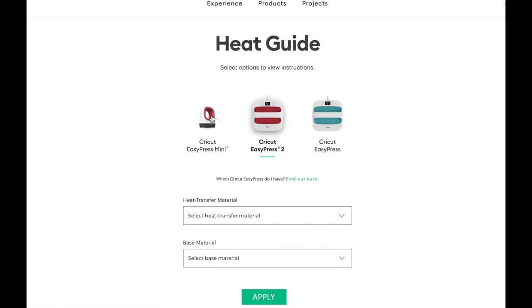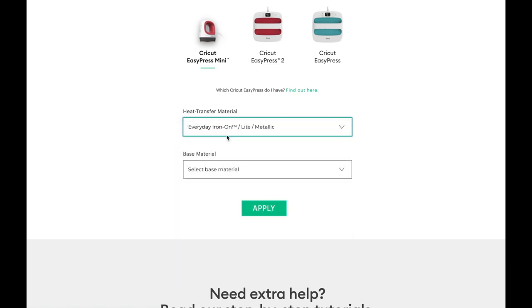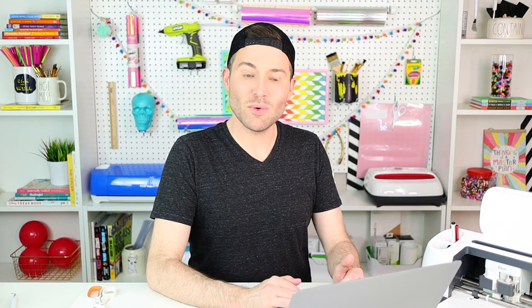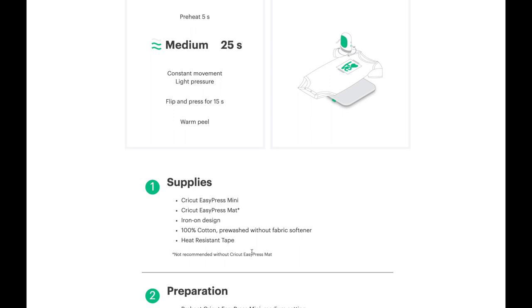I'm pulling up the EasyPress settings on my laptop — I'll link that website in the description box below. I'm selecting the Cricut EasyPress Mini, setting the heat transfer material to Everyday Iron On, and the base material to 100% cotton, then selecting Apply. They're telling us to preheat our fabric for five seconds, set the heat temp on medium — the second notch up — use constant movement with light pressure, then flip and press the opposite side for 15 seconds, followed by a warm peel.